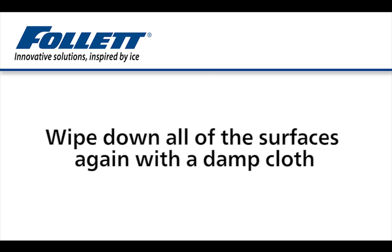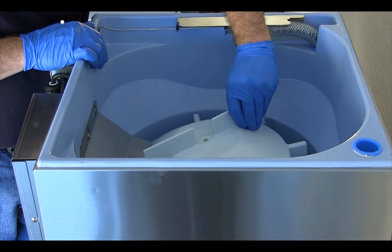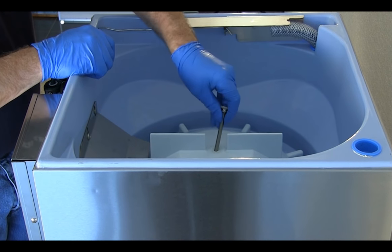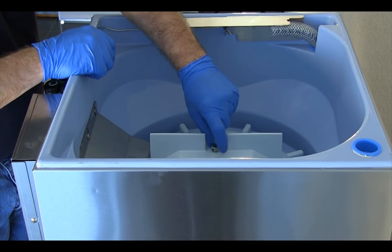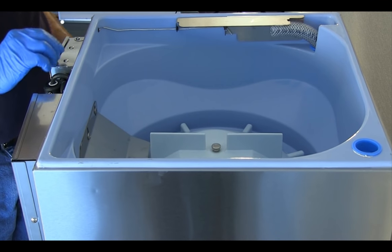Wipe down all of the surfaces again with a damp cloth wrung out in the sanitizing solution made with the new Calgon IMS-2 Sanitizer. Reassemble and reinstall all parts without rinsing. The final treatment sanitizes the surfaces and keeps them sanitary and contaminant-free during reassembly.